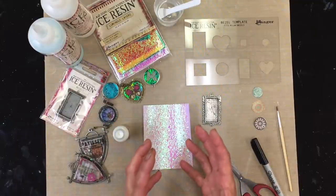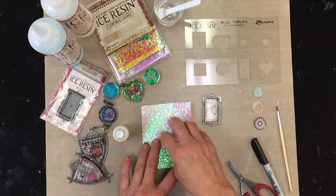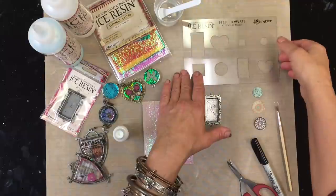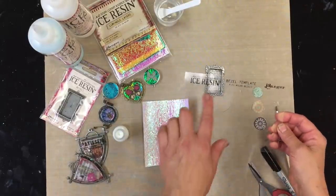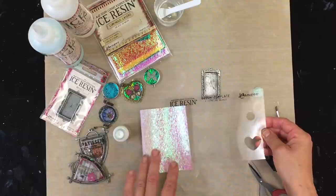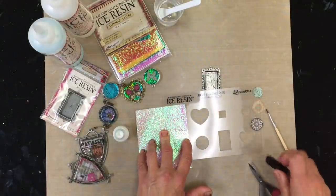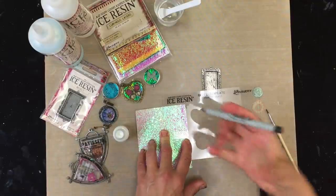They just become so gorgeously rich in color. I actually decided to pull out one of the lighter colors just to show you under resin how beautiful this will look. This is also part of the line — this bezel right here is part of the Milan series. It's the rectangle bezel, and I'm just going to lay this right onto my luminous layer piece.